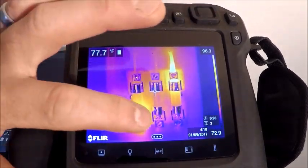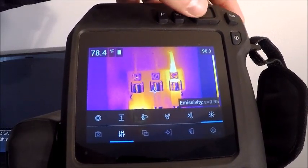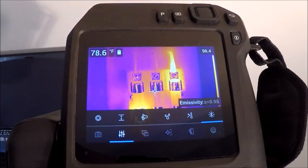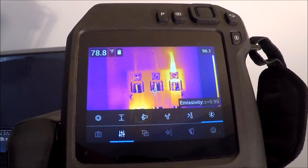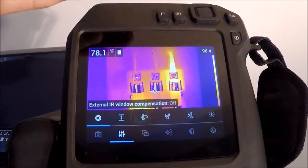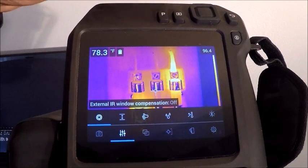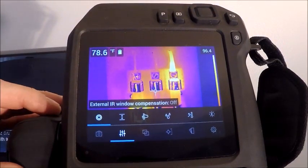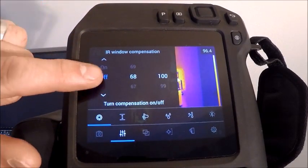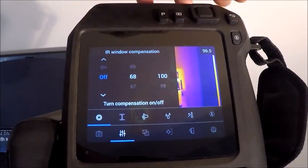Staying on single shot, our next menu covers measurement parameters and atmospheric corrections. On the far right is our emissivity adjustment — 0.95 emissivity is the standard default setting from the factory. A lot of these parameters can also be adjusted within the software. On the far left we have an external IR window compensation, which can be turned on if you're looking through an IR optic through switchgear or MCCs. Next to that are the optic temperature settings, and on the far right is our transmission rate, as there is a loss through any optic.